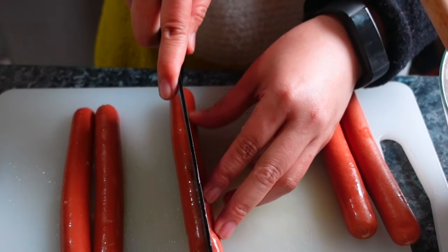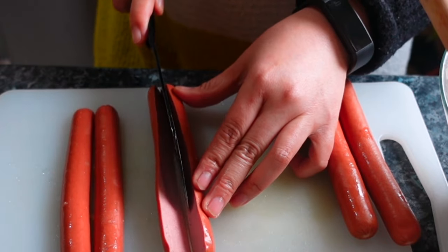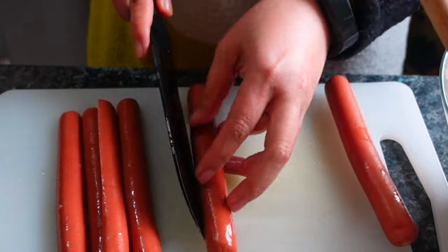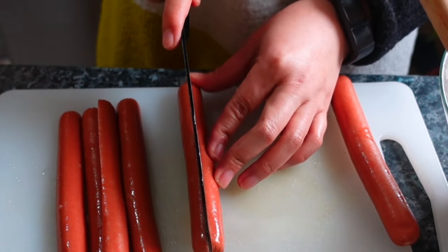Cut it down the middle. Again, it's up to you how much you want to put inside the embutido mixture.